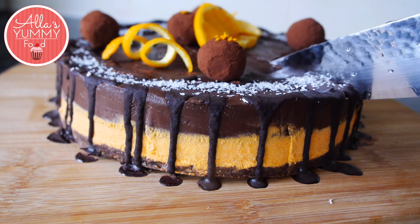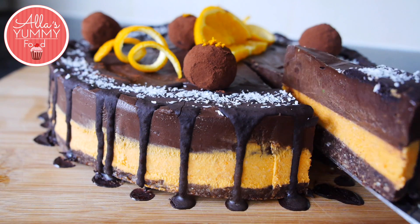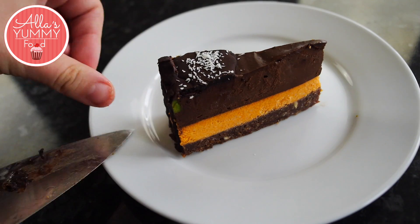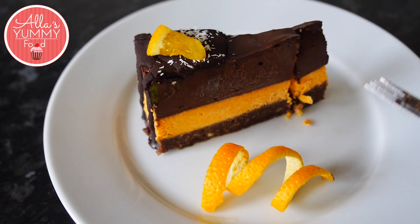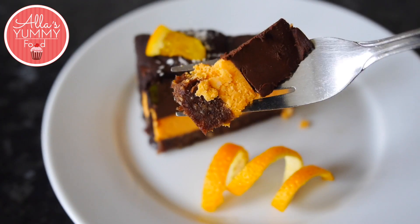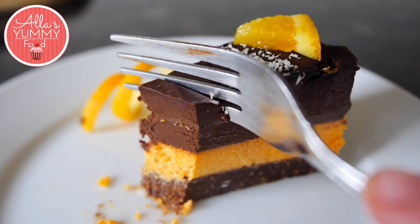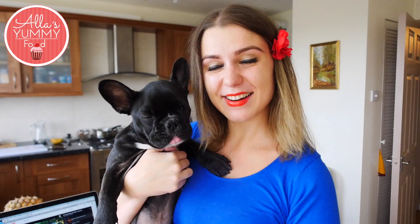Enjoy the cake, it's delicious and yummy. Thank you so much for spending time with me in my kitchen guys. I hope you enjoyed this video. Don't forget to subscribe and give us a big thumbs up. And I'll see you in my next video. Bye!